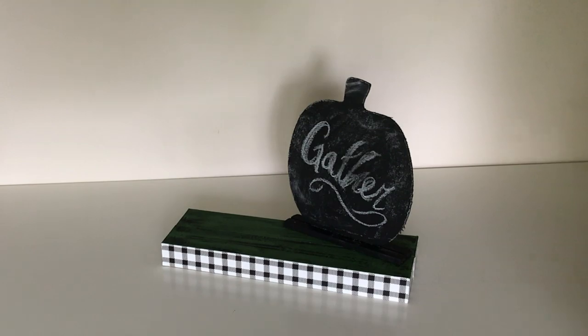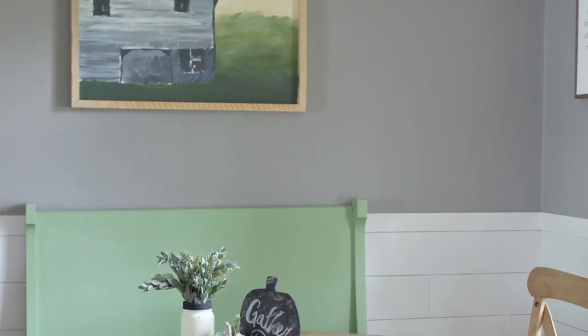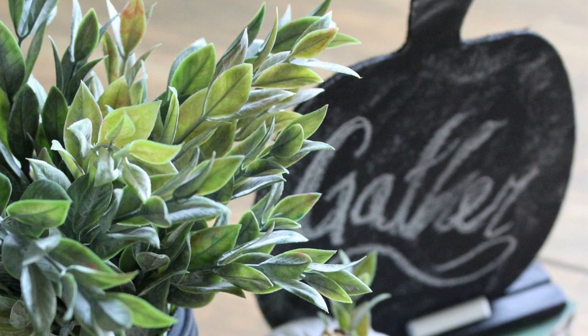Then I put everything together — the base, chalkboard, mason jar, and cloth pumpkin. I absolutely love how my new centerpiece looks on our kitchen table.